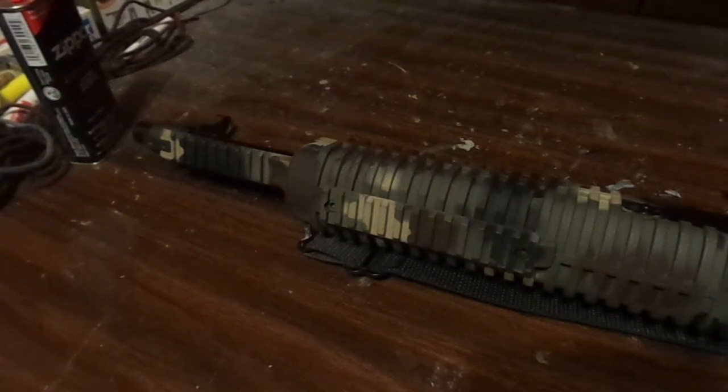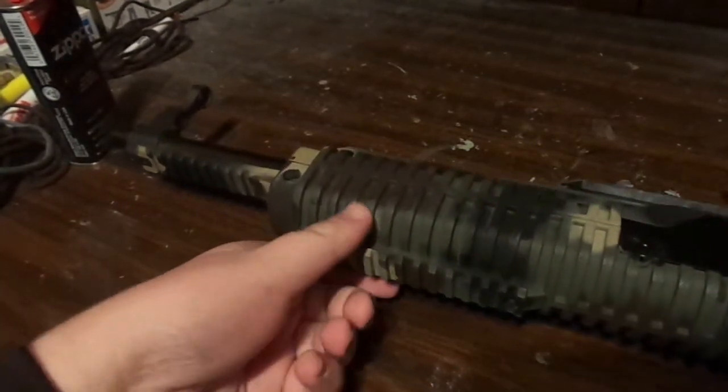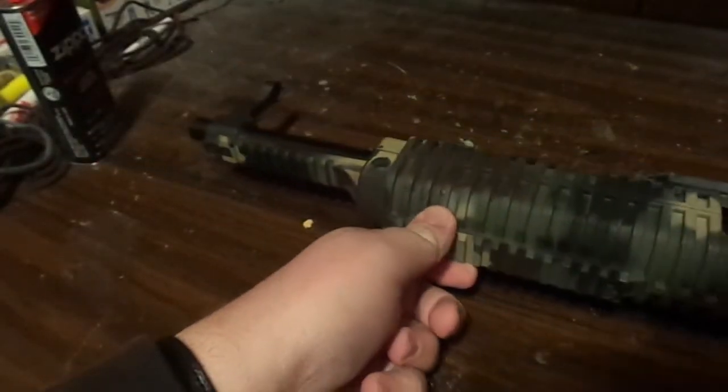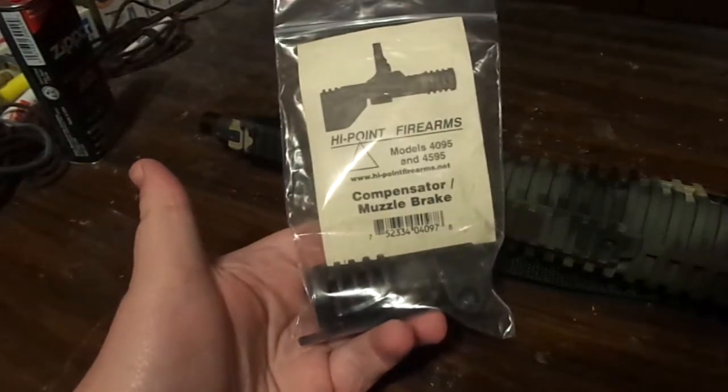Well, good day to you ladies and gentlemen, I'm back and I'm doing a very interesting video. As you can see here, I laid out my Hi-Point carbine — yes, it is unloaded, bolt's all the way to the back. A couple days ago I ordered the compensator for it.